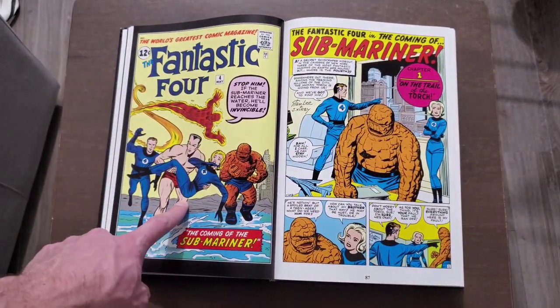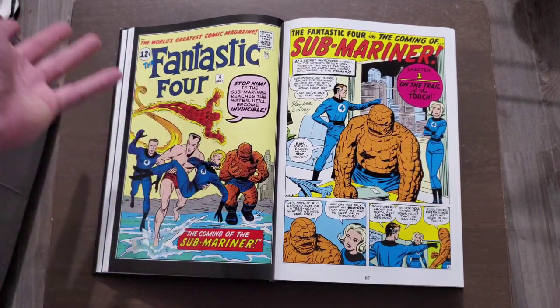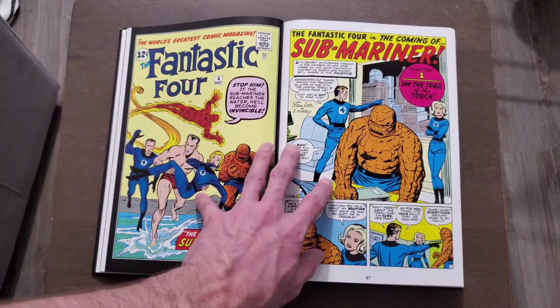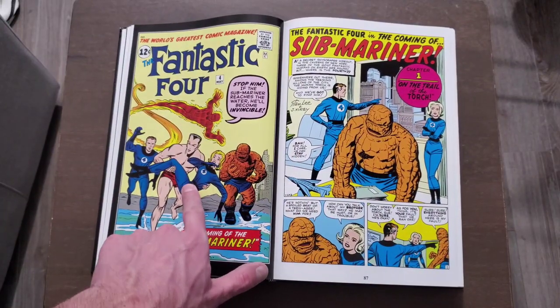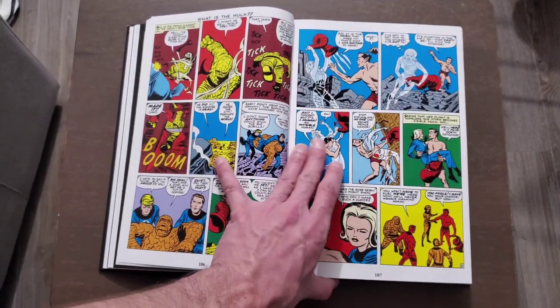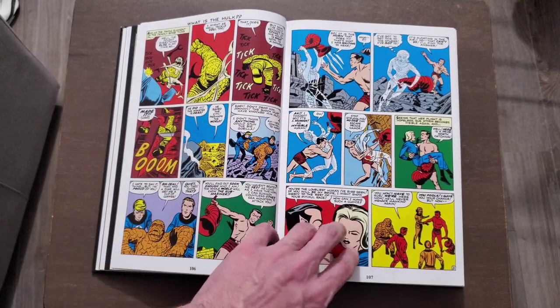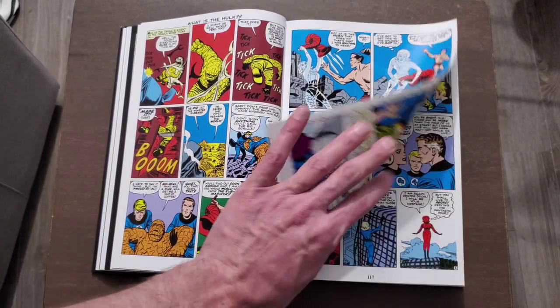To me, the Sub-Mariner — and I can't remember how to pronounce it, Namor or Namor — I'm going to just say Sub-Mariner because I can say that one — was pretty darn interesting. He's also a character that had been in the comics before, and they kind of brought him back. We have Atlantis, and he ends up falling in love with the Invisible Woman.